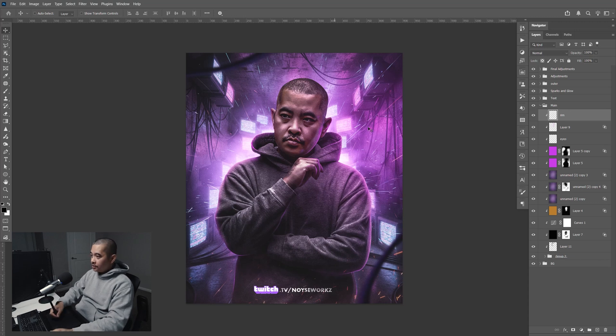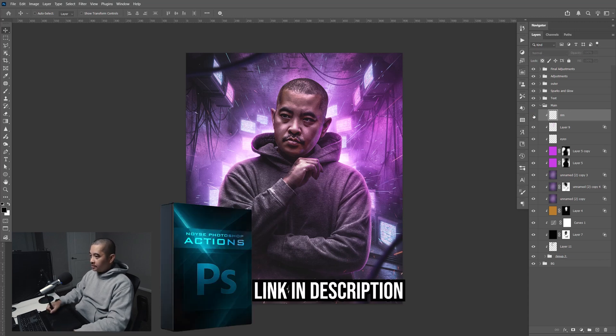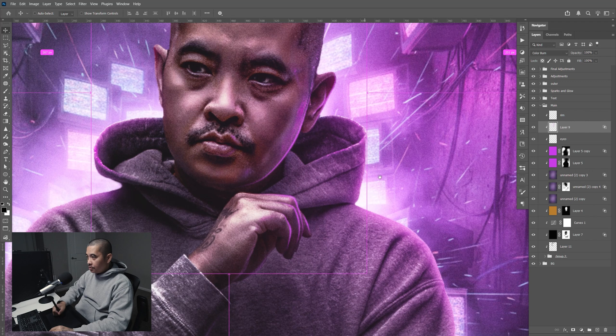In this tutorial, I'm going to show you how to create this rim light using my Photoshop action. I'm going to zoom in so you can see the before and after.